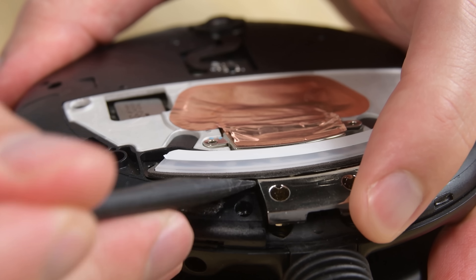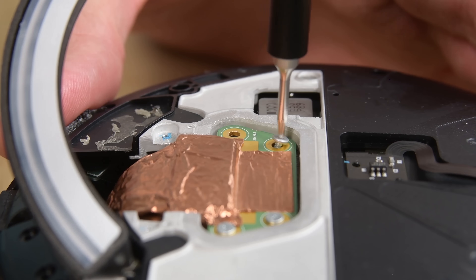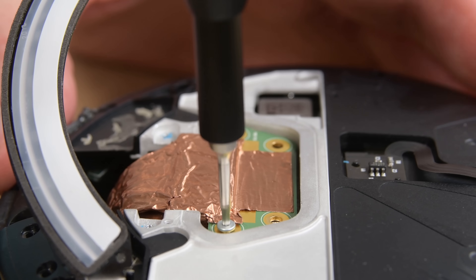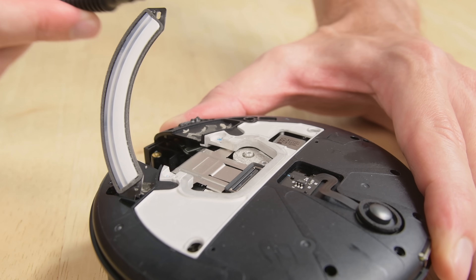A glued-down status LED panel is resting above the tether cable, which is screwed in place. While we were able to get the permanent cord connecting the Light Pack to the LightWare off, it's pretty difficult, and probably means a damaged cord would require a full device replacement.